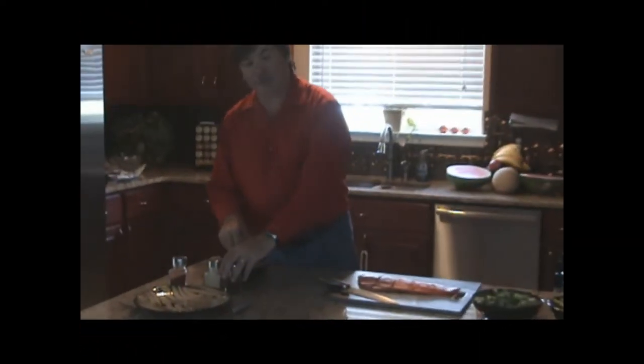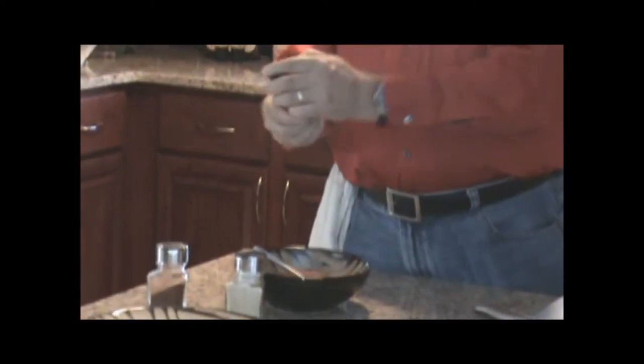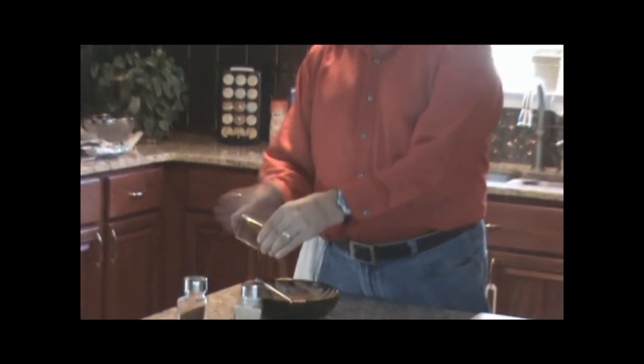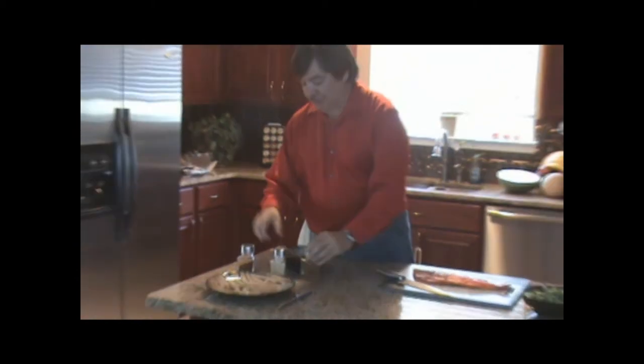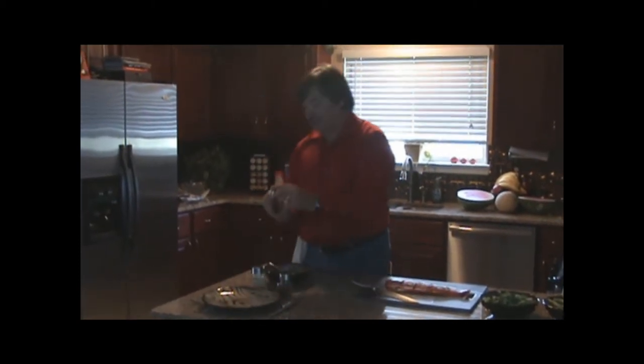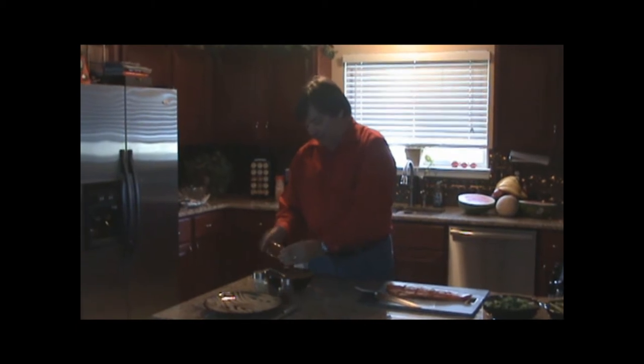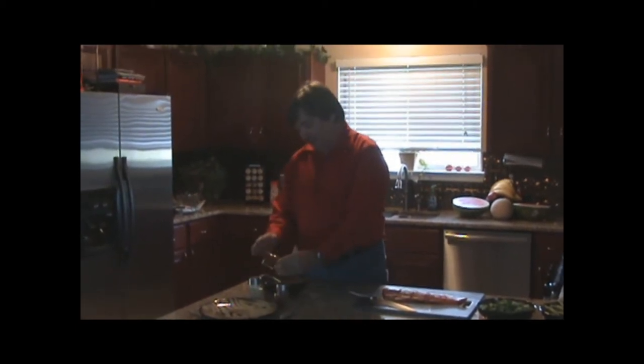First thing, we're going to make our spice rub for our salmon. A little information about me: I'm 48 years old. I've been married for 27 years to my wonderful wife, Brenda. And last year, I got laid off from my job, so I decided to go back to school and fulfill my lifelong passion for cooking.